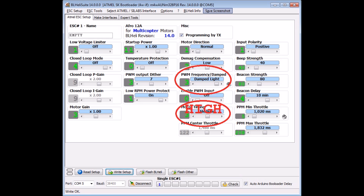In the BLHeli ESC setup screenshot — not actually mine — the only things I changed from defaults were the PWM frequency set to damped light, which slows the motors when you let off throttle, and motor timing set to high. The screenshot shows medium but I set mine to high. With the RC Timer ESCs I selected the SN20A firmware and it works perfectly. You need to do this same setup on every one of your ESCs.